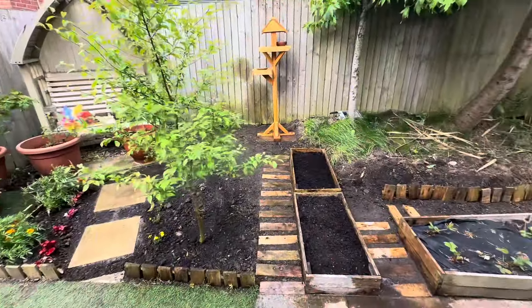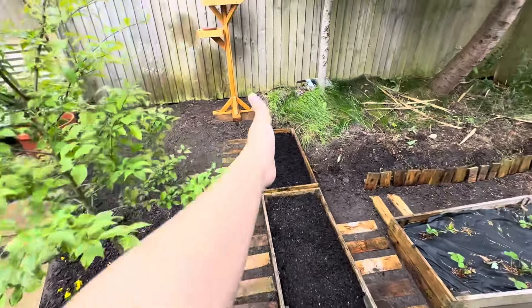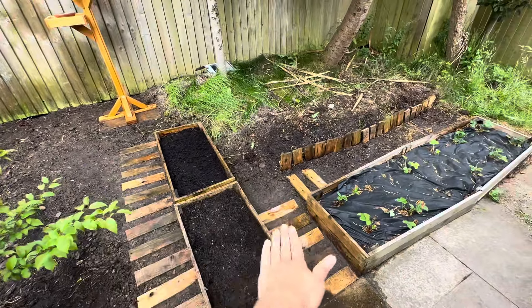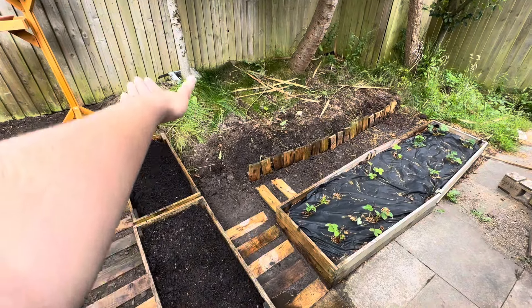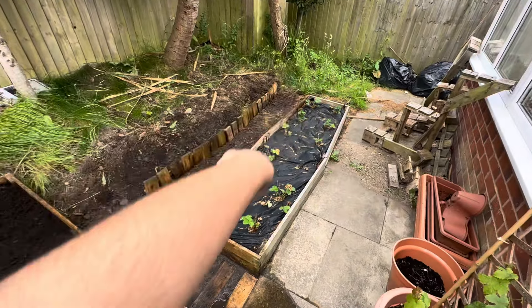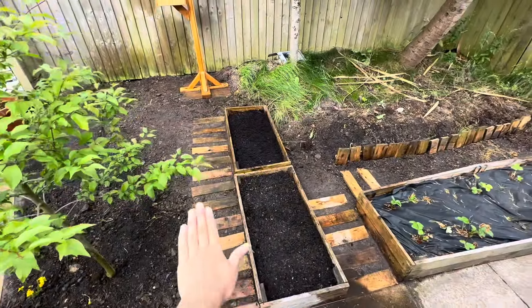This is just an update after a day. As you can see, I've done the pathway on this side from the paddits, and the pathway from this side. I'm going to have a pathway going across to the raised beds, and one pathway going there and then right again — so around all the raised beds.